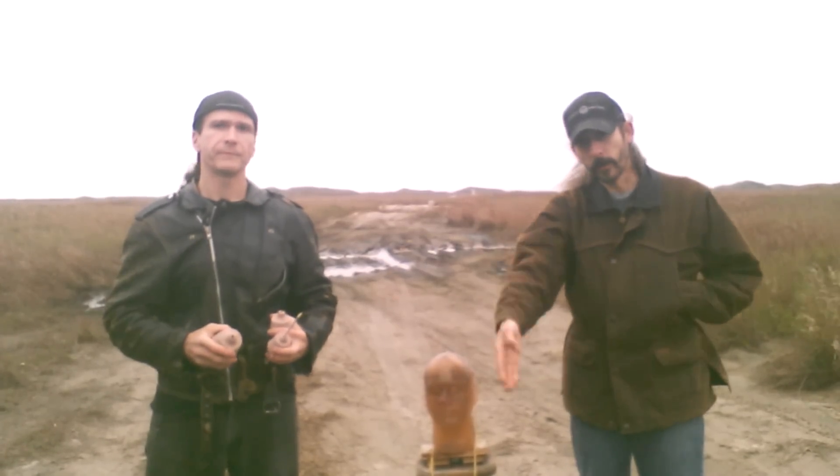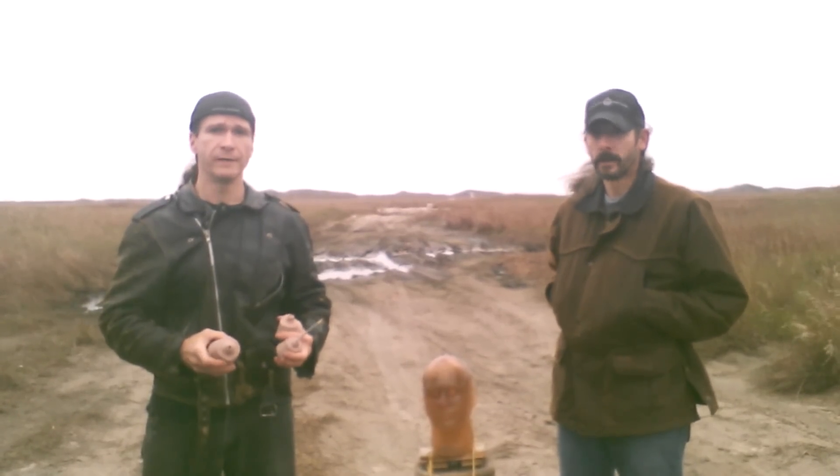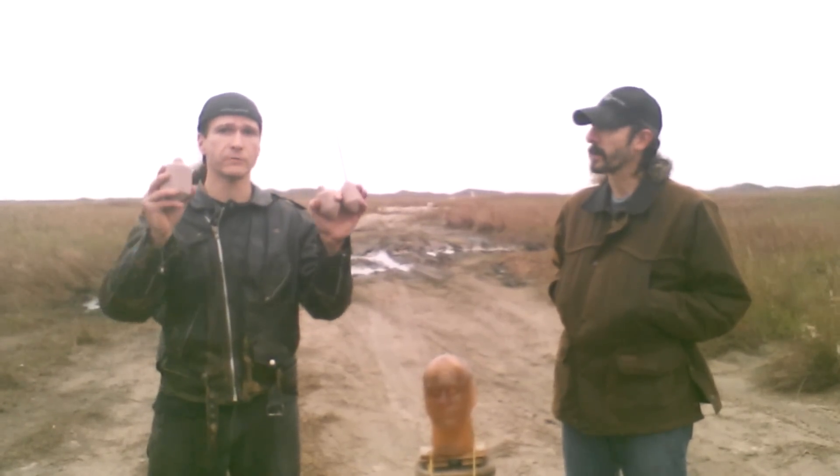Heyo, Brad here. Heyo, this is Neil Grimmel. And this is New Year's Eve. I want to wish everybody a Happy New Year. And we also want to say immediately: do not try this at home.